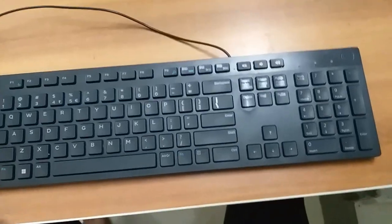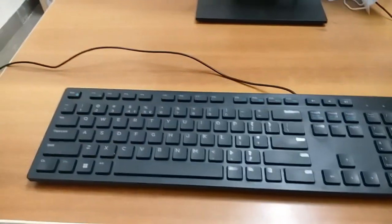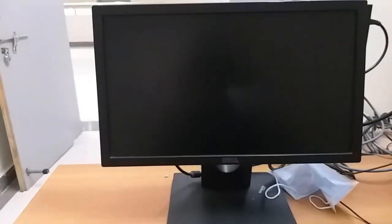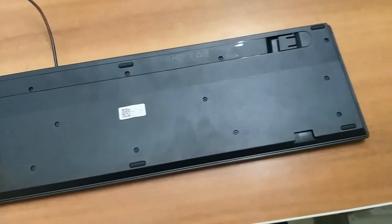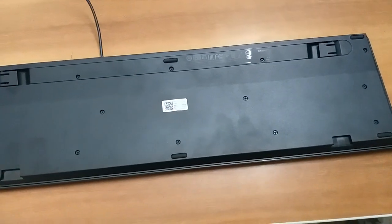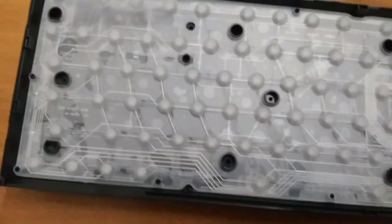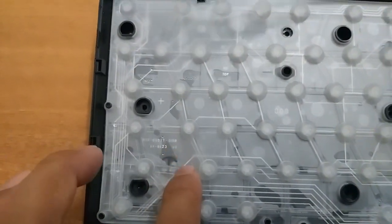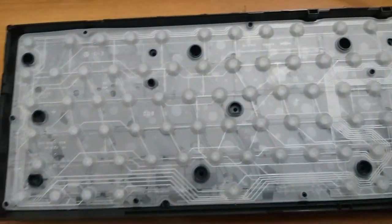First, I will open the keyboard. I will open the back side and show you how to open it. We will open the bottom and I will show you the key things on the back side. After turning the back side, I will open it because I am prepared to clean it.